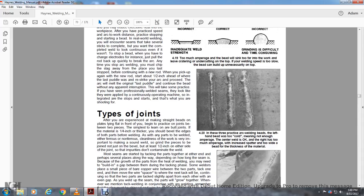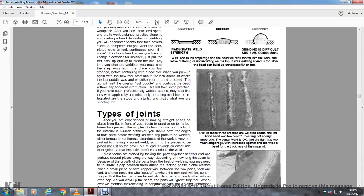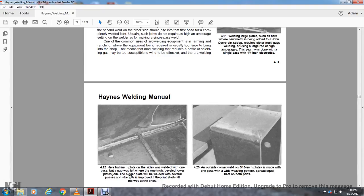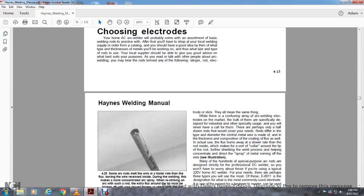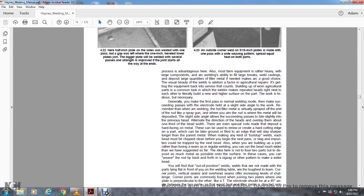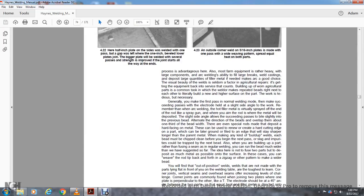Too much amperage results in increased spatter and a bead too wide for the thickness of the material. Welding large plates — such as new metal being done on John Deere dirt scoops — may require either multi-pass welding using a large rod at high amperage, or the job may be done with a single pass on one-quarter inch material. We're going to stop here at the topic of types of joints.